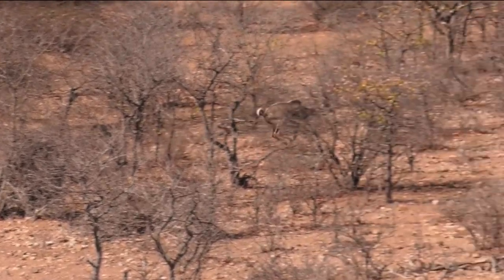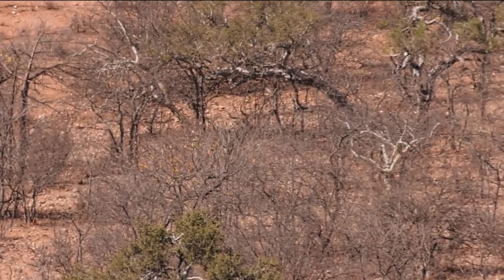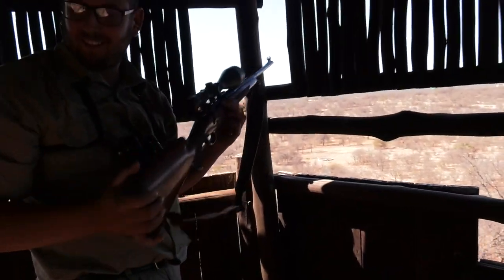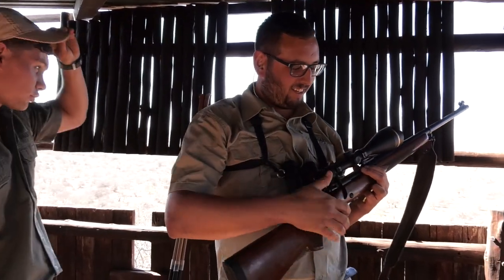Okay, that's perfect. He's done. Perfect. Great shot, bro. Lekker. Lekker. That's a lekker shot, congrats. Thank you. Great shot, huh?